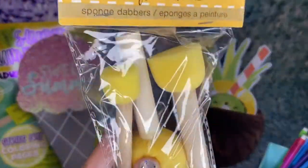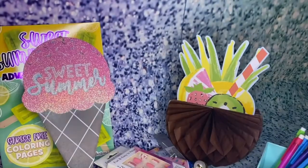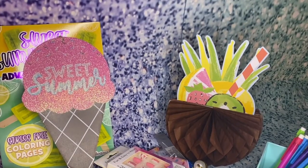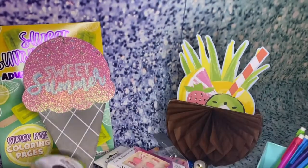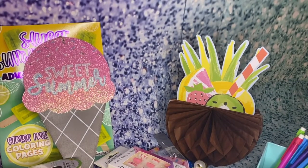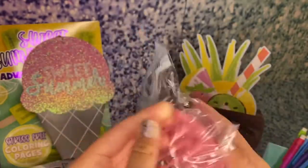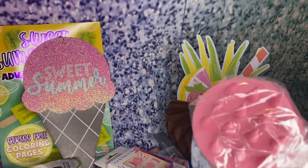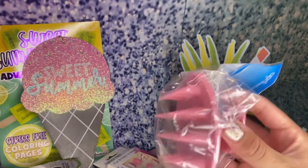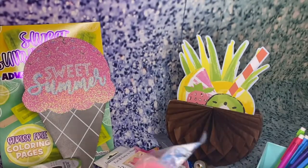I also got crafting sponges — sponge dabbers. I know these would be good just for crafting because I don't really have these. Also some pink sheer ribbon — we got a lot, so much for a dollar! And I got this hair scalp scrubber to wash your hair so you really get the shampoo into your scalp. I'm excited to try out this really cool tool.